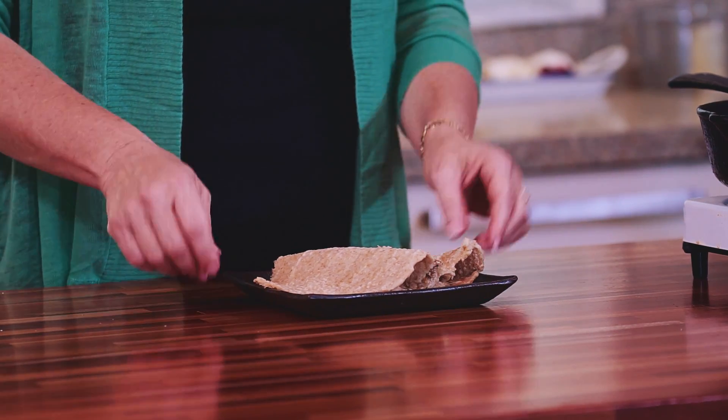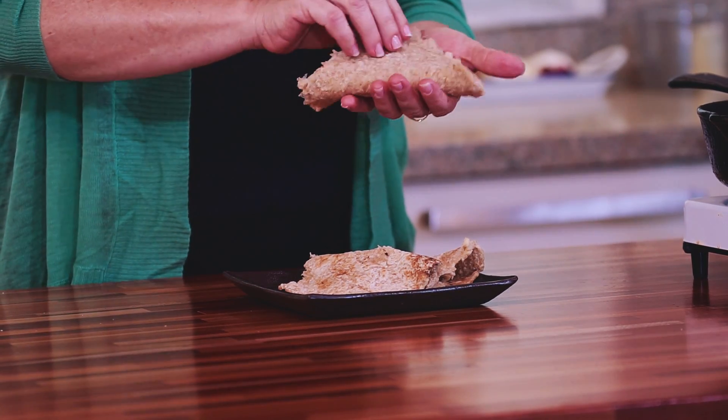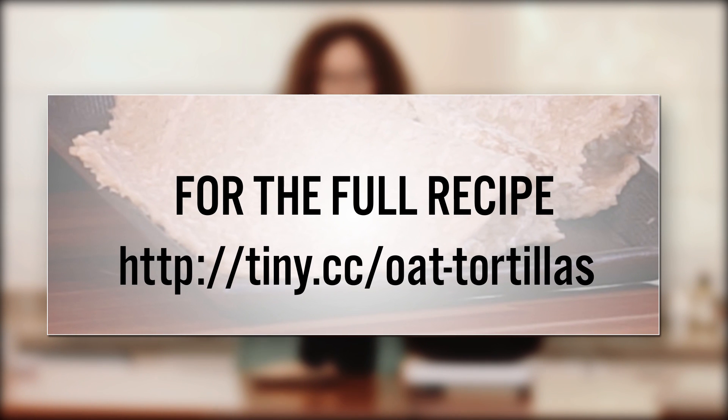So our tortillas are ready — you see how nice and pliable they are. You can wrap anything with them, totally gluten-free, one ingredient only, easy. For the full recipe, just click on the link you see right now on the screen, and don't forget to subscribe to all our beautiful Clean Foodie channel videos. Thank you very much for being with me, goodbye.